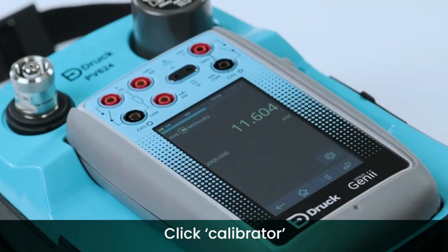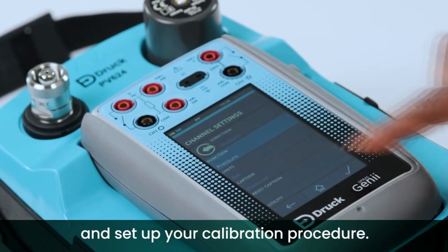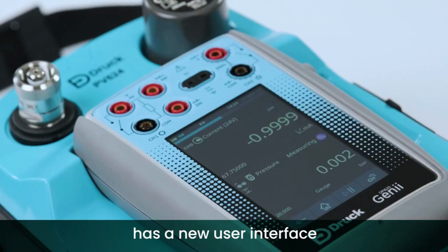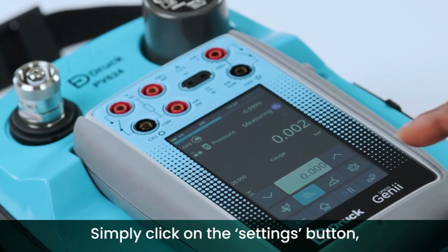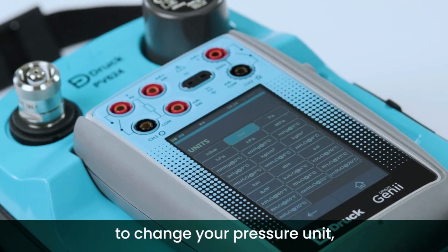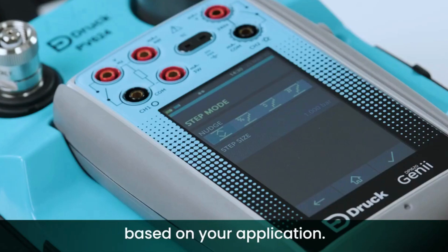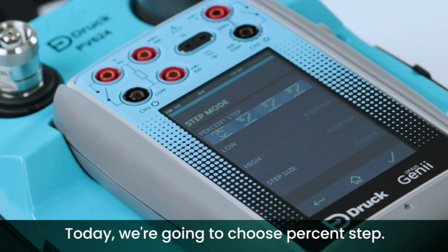Click Calibrator and set up your calibration procedure. The new Genii device has a new user interface to complement the PV624 launch. Simply click on the settings button, press units to change your pressure unit — we're going to select bar. Select step mode and choose between the four options based on your application. Today we're going to choose percent step.